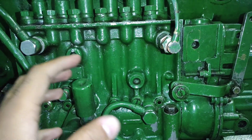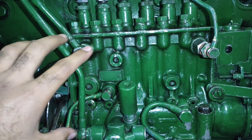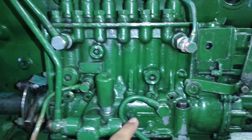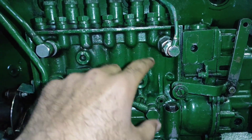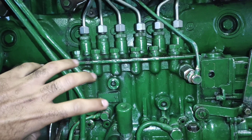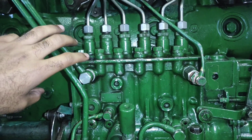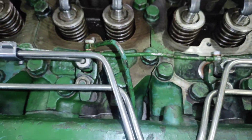The basic function of the control rack is to control the amount of fuel according to the engine speed. As the plunger moves up and down, the helix delivers the desired amount of fuel through the pressure lines to the injector, and the injector sprays fuel according to the firing order into the respective cylinder.